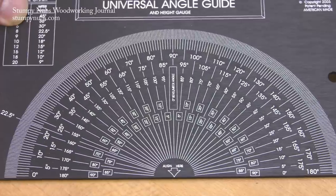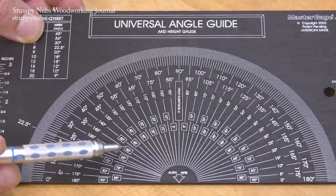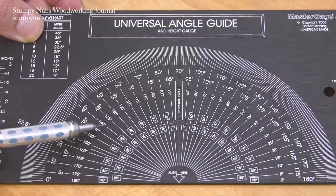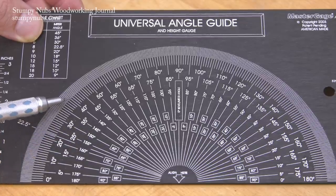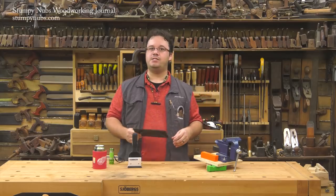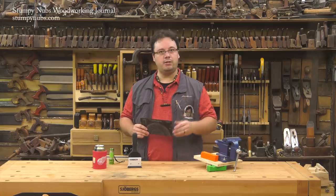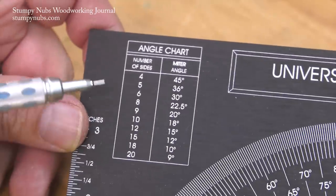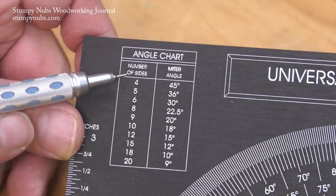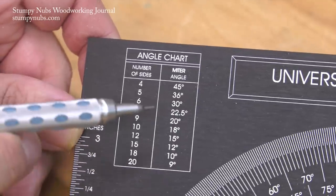The degrees are large and widely spaced for quick reference, but they get finer toward the outside of the scale, so you can quickly find the nearest five degrees, then move out to one-degree increments and, if need be, to half degrees. Not only does the Universal Angle Guide make it easy to set known angles, it can do some calculations for you. There's a chart to calculate the angles based upon the number of sides you require, from 4 to 20.